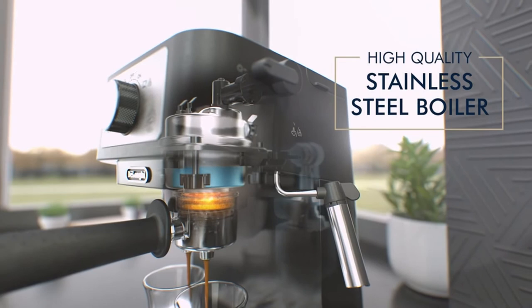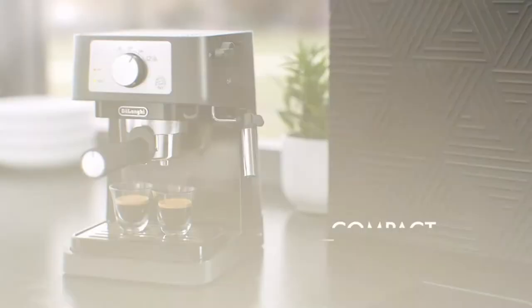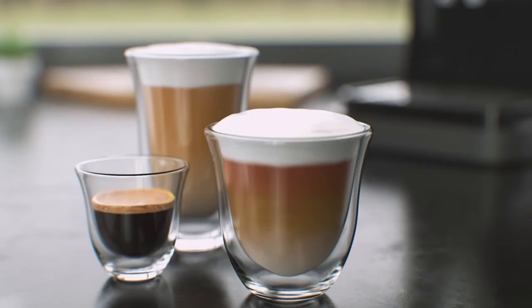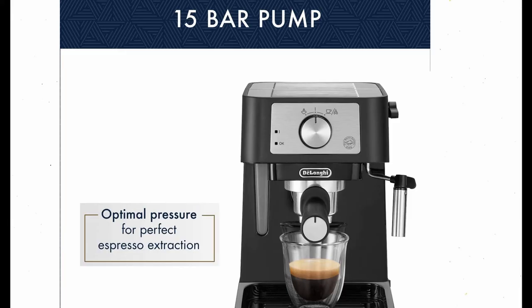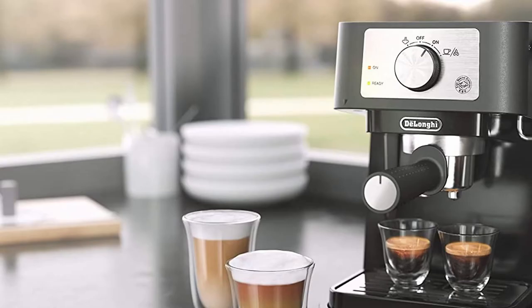With 15 bars of pressure, you might be wondering why this machine isn't the best under $200 espresso machine. This machine can make a variety of specialty coffee drinks thanks to the built-in milk steamer, in addition to achieving optimal pump pressure. Whether you're in the mood for a latte, cappuccino, or any other inventive espresso concoction, the DeLonghi Stillosa has you covered. The fact that it's available in a matte black finish and is made of both plastic and stainless steel is one of our favorite features. This combination helps to keep costs down while ensuring the quality of the most important elements.